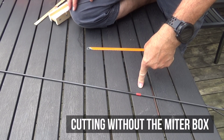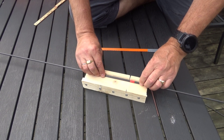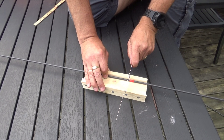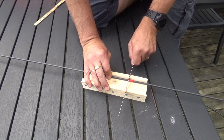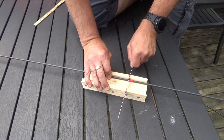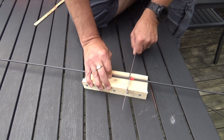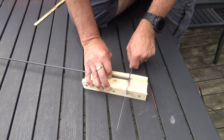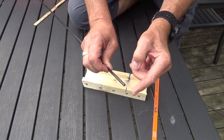I am going to cut the other rod using the meter box. I put the rod inside it, put it on a reasonably flat surface, and start cutting. As you can see, this is very easy to do — easier than cutting freehand. A nice and clean cut.